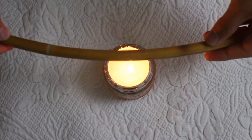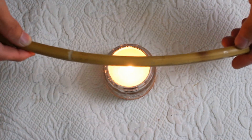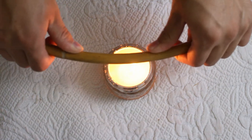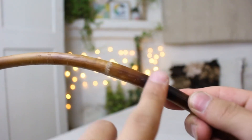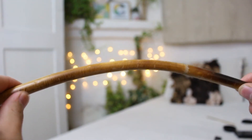Burn the candle and stir a little bit, heat the wood and try to bend it. It will somehow look like this. Please don't burn it too much like I've already done, so learn from my mistakes.